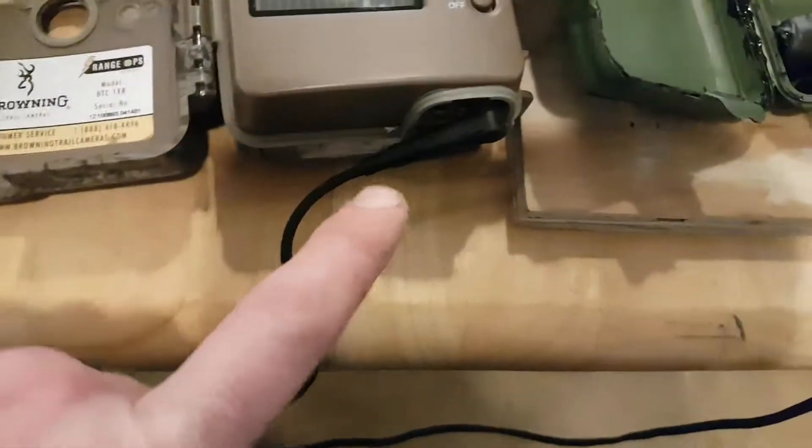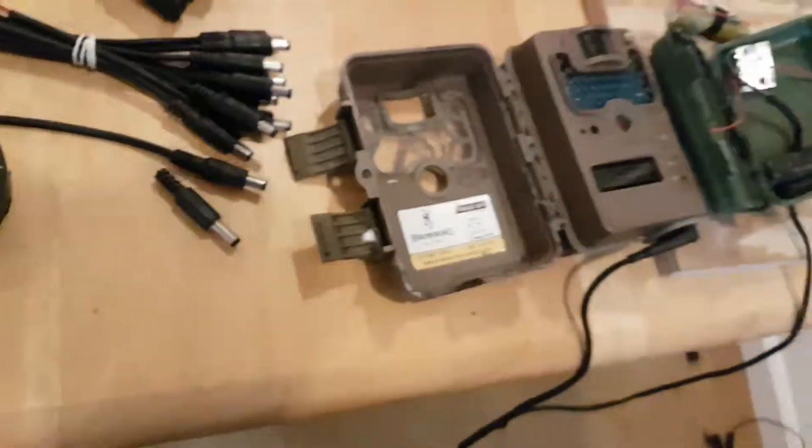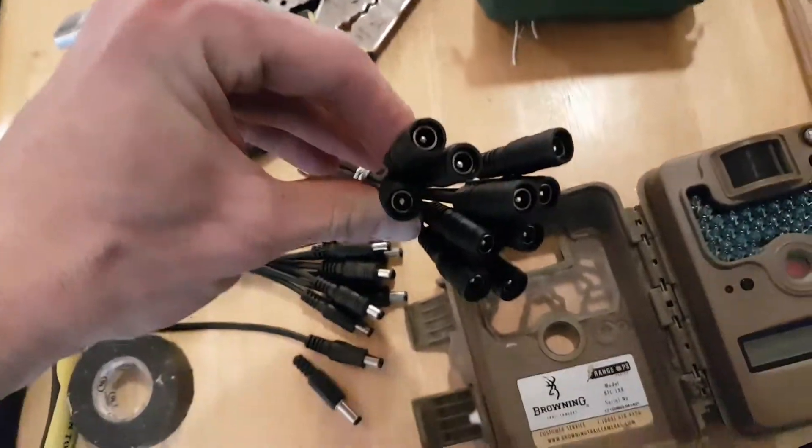This camera has a built-in DC plug; some of my other ones don't, so I'll be opening them up and soldering in a plug.